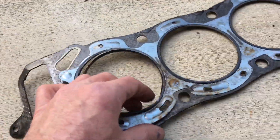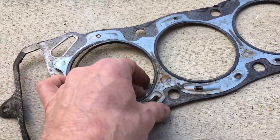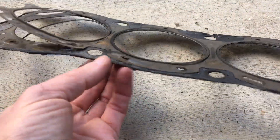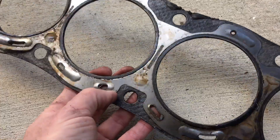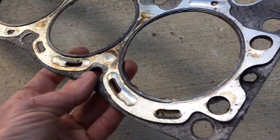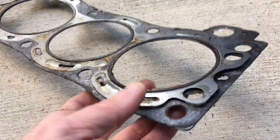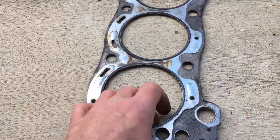The reason I went with the Fel-Pro is I'm not a real big fan of this affair that they do here. It might work okay when the motor is brand new from the factory, but it kind of sketches me out a little bit when I'm rebuilding a motor where I'm not decking the block at a machine shop.